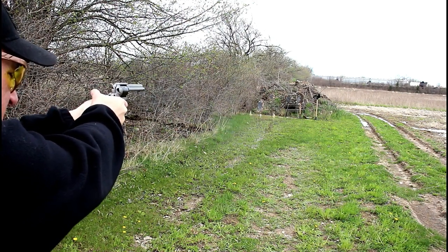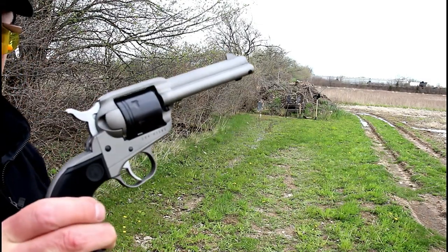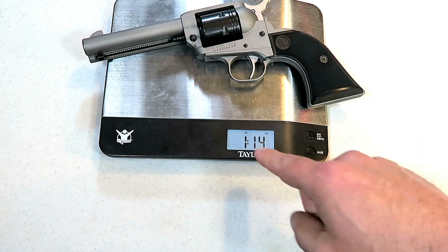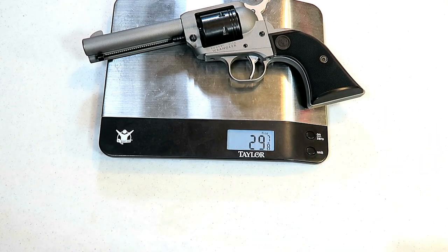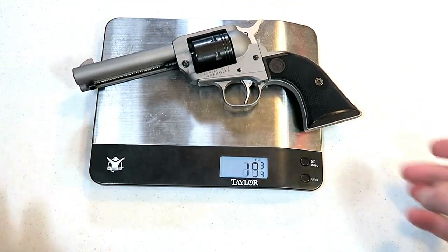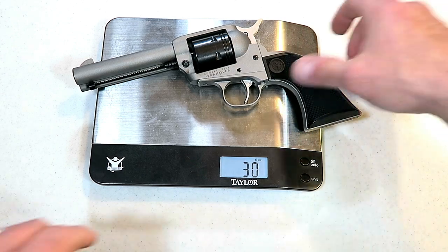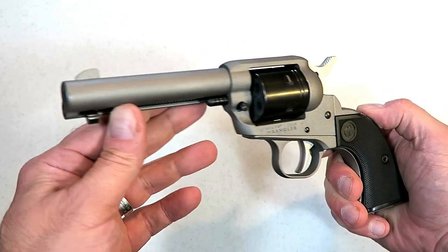Nice trigger, nice little plinker, fun gun at the range — something a little different, something that's extremely accurate with that 4.62 inch barrel. We'll go ahead and put it on the scale — unloaded weight. Your 22 long rifle six rounds won't make much of a difference. One pound 14 ounces, or 29 and 7/8 ounces — that's exactly what Ruger said on their website. Right around 30 ounces.